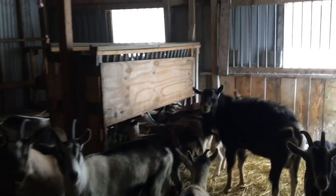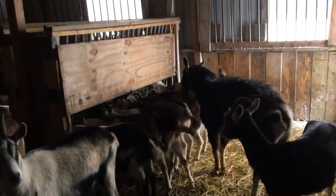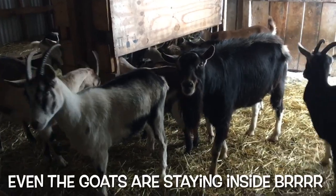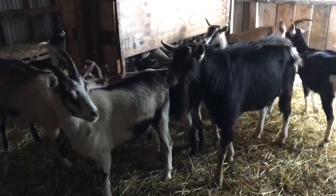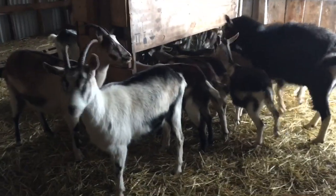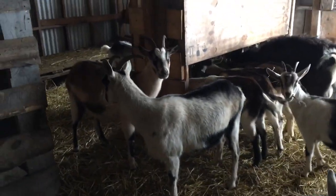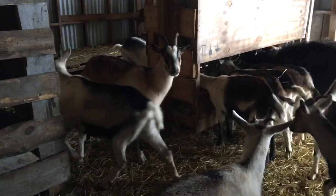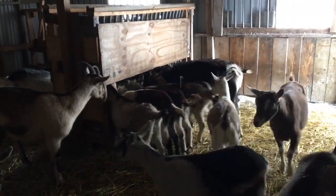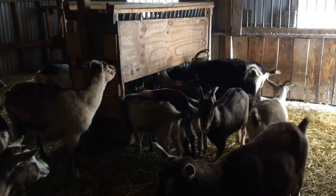They're just eating their lunch. He stinks so bad — you better be impregnating every one of these girls, boy, make me proud! He's a good boy but he stinks. They're all good goats — for the most part pretty good. Everybody's got to have a few goats on the farm.